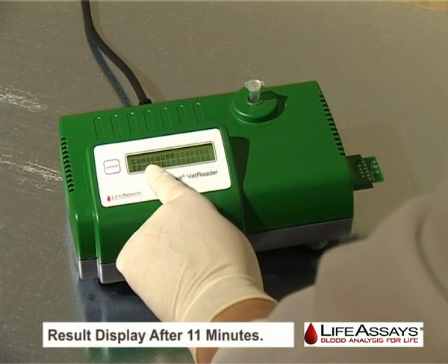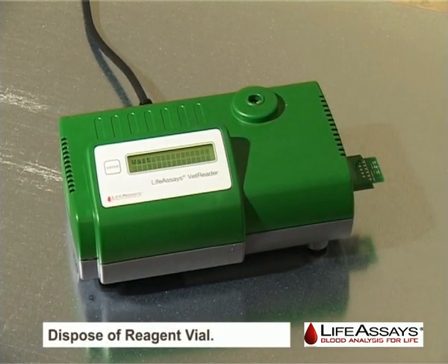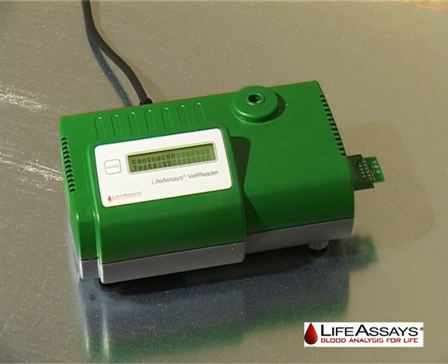Lastly, unload the reagent vial from the instrument and dispose of it properly. The instrument is now ready for a new measurement.